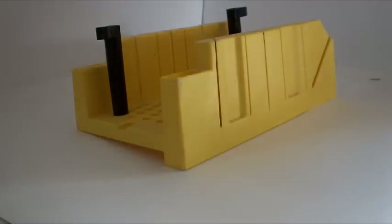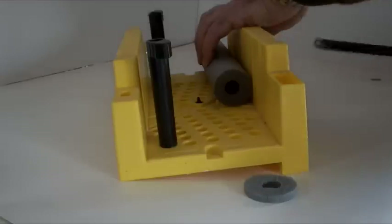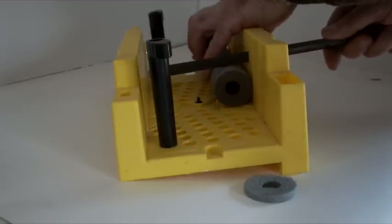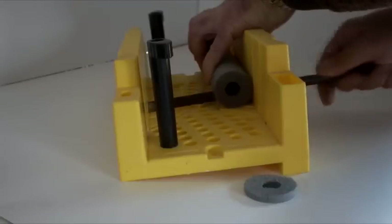In order to make sure that the ends are square, I've used a miter box. Cutting off a suitable length — in this case I've cut it to around about 15mm.